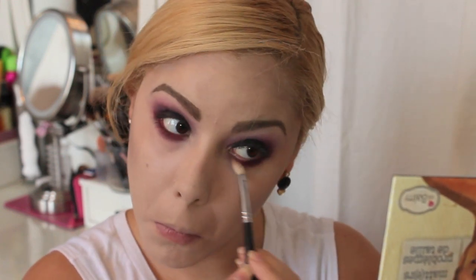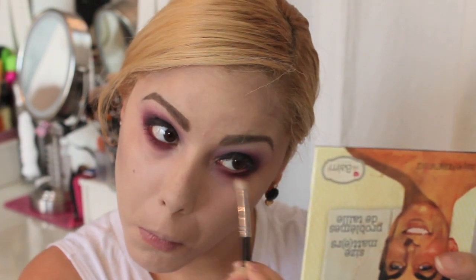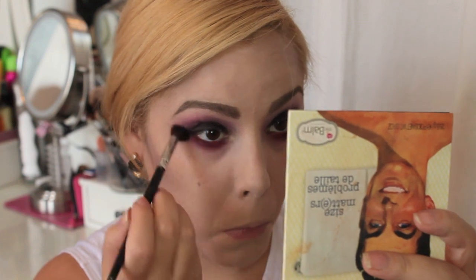Then take a deep brown eyeshadow on a smudger brush and smudge it all into that red. Don't worry about taking it too far down — that's what this look is all about. It's about looking really dead, and dead people have really bad under-eye darkness. Blend that out as much as you can, then go back with a fluffy brush to smoke out the edges. I also went back in with the red eyeshadow on the flat liner brush to make the red a little more apparent after all that blending. This look is all about blending and making everything as blown out as possible.